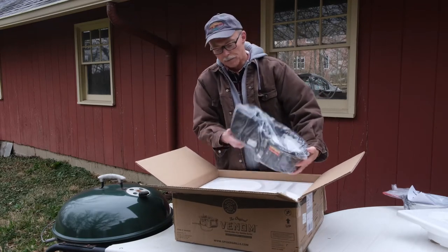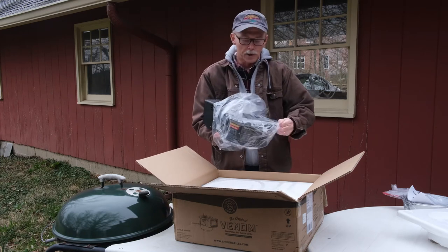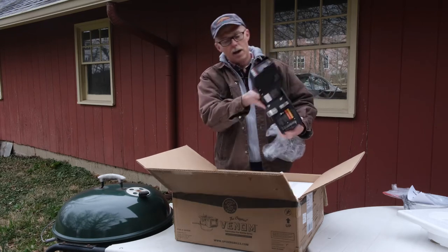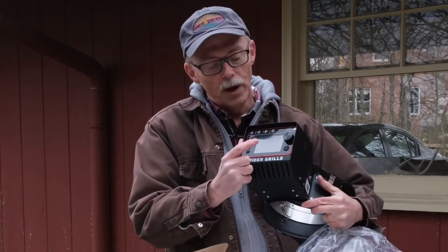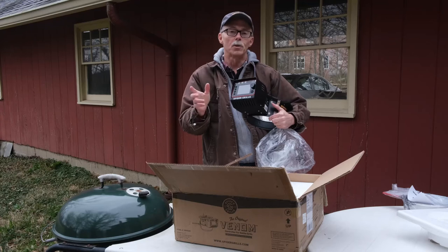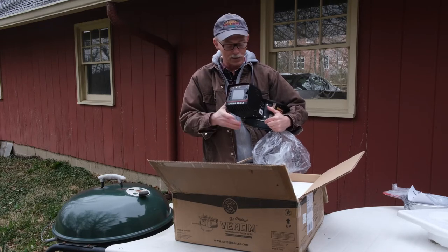So here's the heart of it. This is the controller, and it's got a little fan on it that helps control the heat. It's got a digital display readout here that'll show you what the grill temp is. It's got different probes for showing what the meat temp is. And it all goes to an app that I've already downloaded to my phone, so I don't have to come out here and keep checking the temp — I can just stay inside and check my phone.